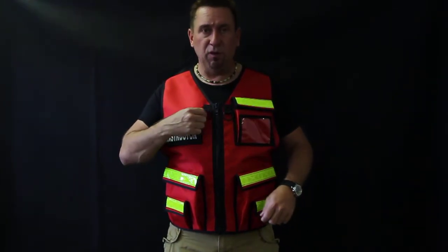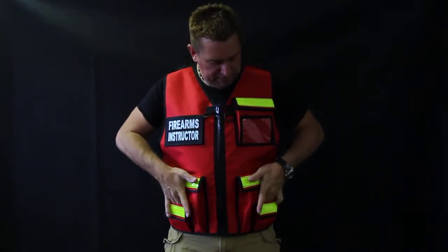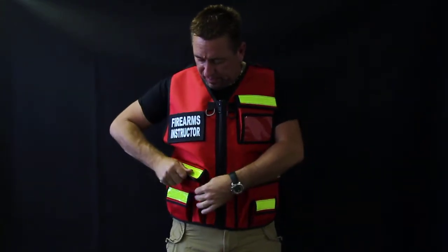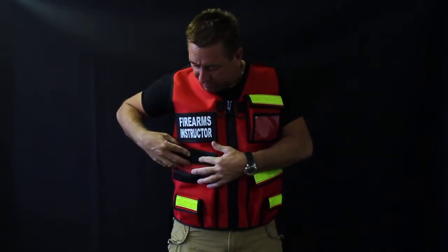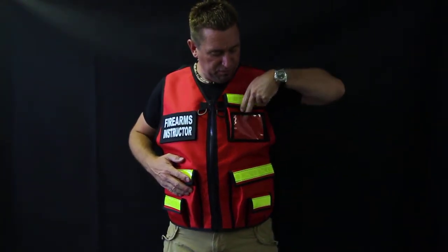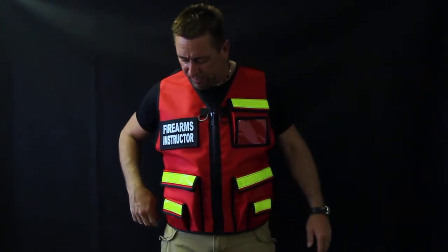Got D-rings here for clipping your whistle, timer, different things like that. The pockets — got slip pockets here, good sized pockets. You can put a lot of stuff down inside there. Got a place for your ID here, just flip it in there, it stays out of the way. Heavy duty YKK zipper.